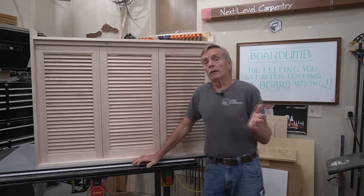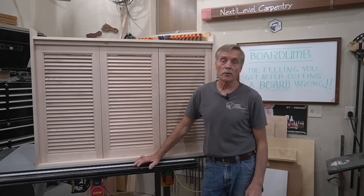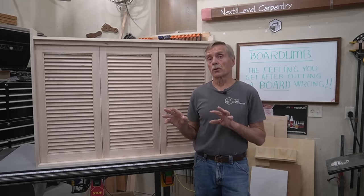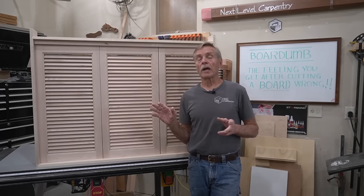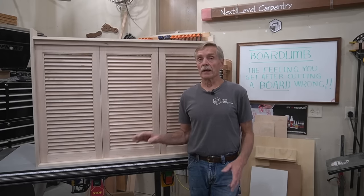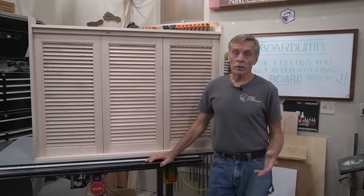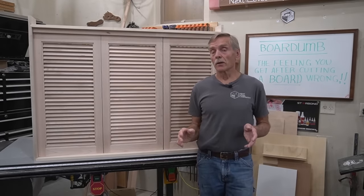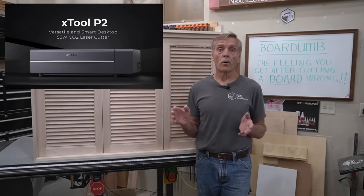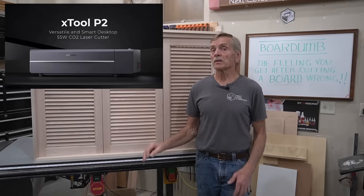I'm sure you're aware from hundreds if not thousands of videos on YouTube that lasers are making a strong push into woodworking, but from my observation at least 90% of those videos are geared towards entry-level engraving and light fabrication on craft projects and hobby projects geared towards sales on Etsy or art in the park. I'm not knocking that level of creative activity, but I want to show the Next Level Carpentry audience that state-of-the-art lasers like Xtool's P2 55W CO2 laser are capable of much more than simple engraving of coasters and tumblers or light fabrication for puzzles and Christmas ornaments.